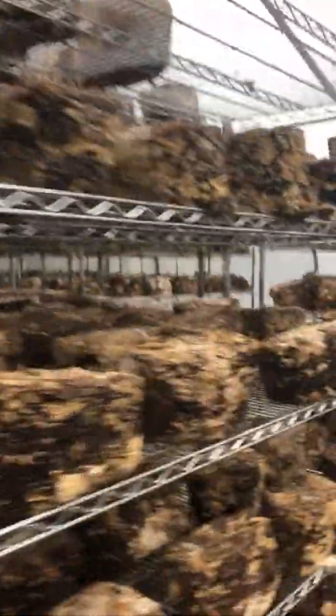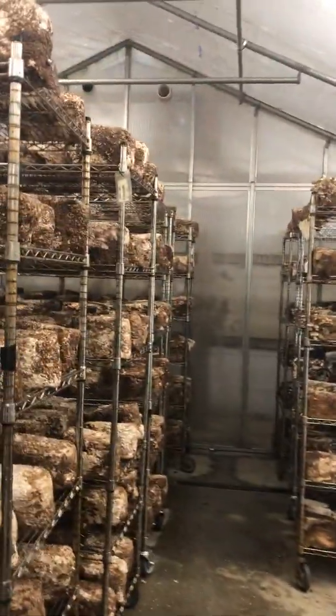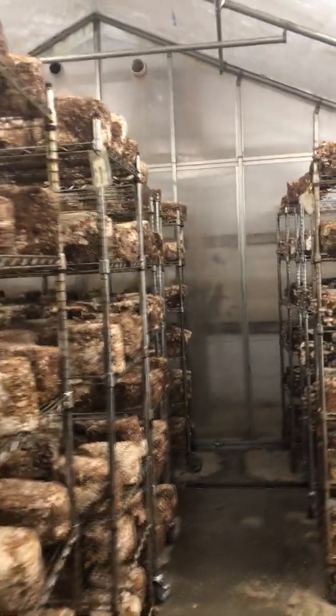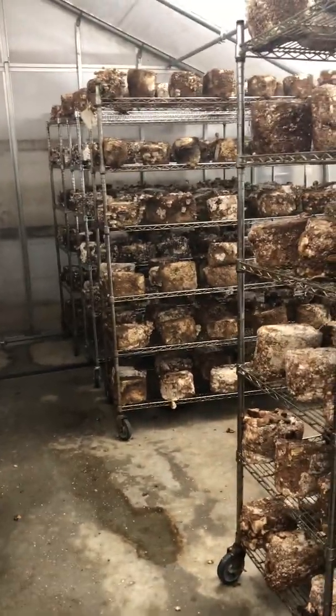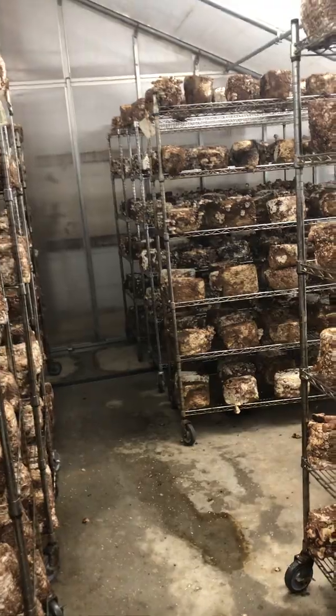So this is their style of growing. It's a great farm and they're producing really high quality mushrooms. Check them out online — Mike Oterra Mushroom Farm in Deerfield, Massachusetts.